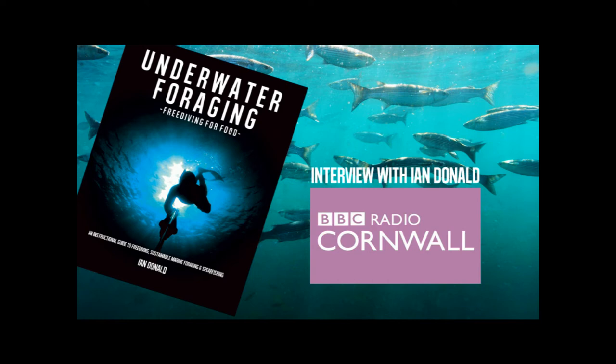If people want to find out more, go to the website freediveuk.com. The book is on Amazon and in bookshops and dive shops as well, so there's plenty of information to get your teeth into. It sounds great — you've actually made it sound like something I quite fancy having a go at myself. Good to speak to you, thank you.